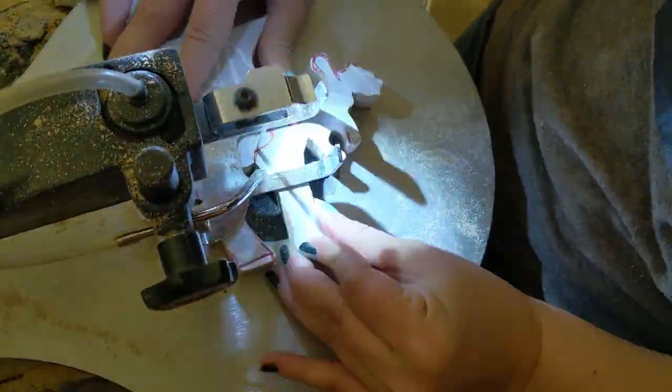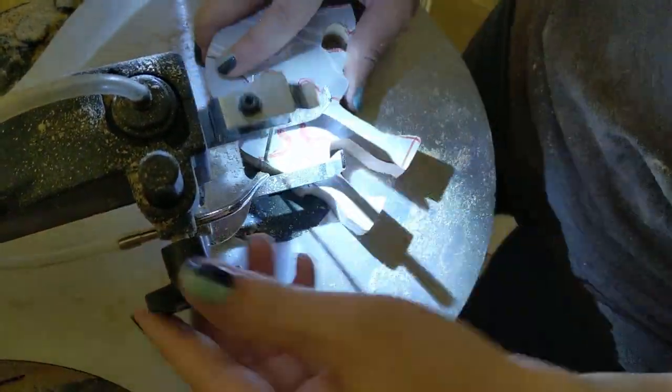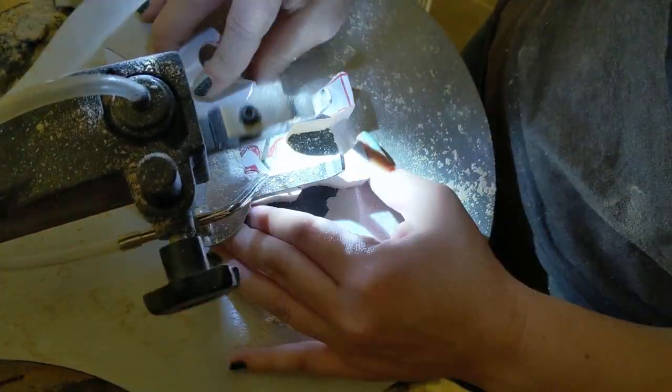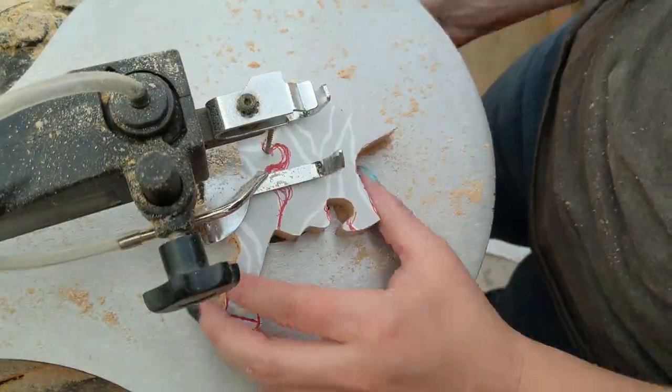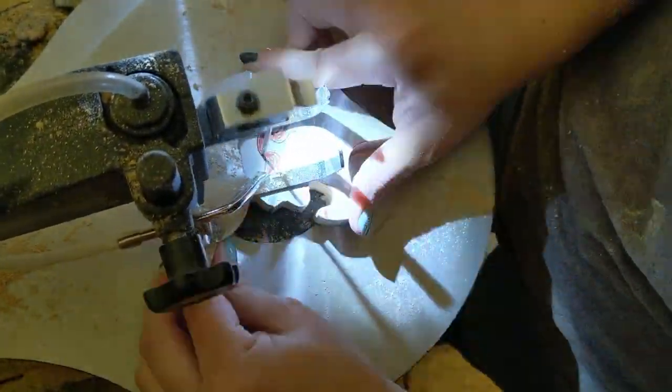That being said, I think scrap wood puzzles are a great project for scroll saw beginners. They have lots of organic shaped loops that don't have to be perfect. Just make sure that for each piece there's at least one loop that hooks into the next puzzle piece, and then it narrows a little at the bottom of that loop so it can hook together without slipping.